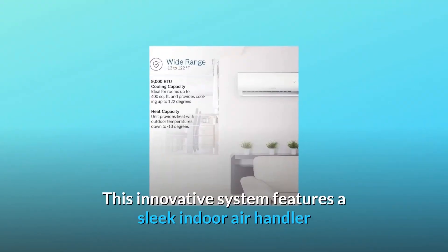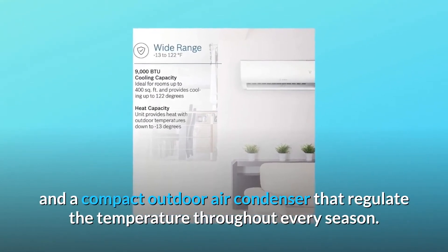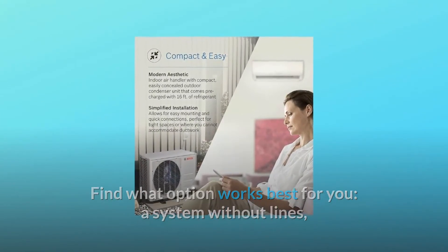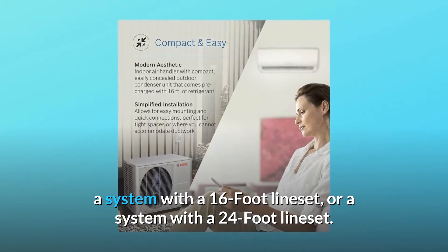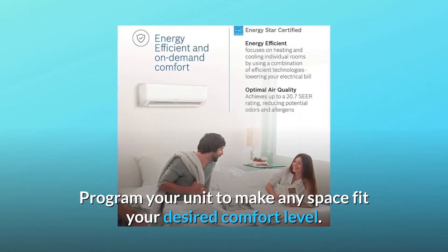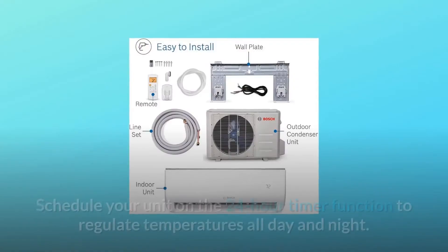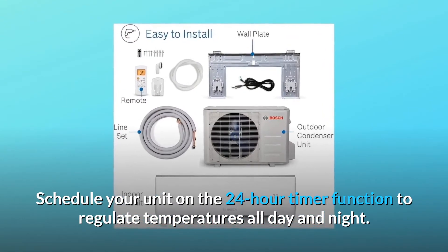The Bosch mini split system provides high-efficiency heating and cooling comfort with the flexibility to fit virtually anywhere. This innovative system features a sleek indoor air handler and a compact outdoor air condenser that regulate the temperature throughout every season. Find the option that works best for you: a system without lines, a system with a 16-foot line set, or a system with a 24-foot line set. Program your unit to make any space fit your desired comfort level, and schedule it on the 24-hour timer function to regulate temperatures all day and night.